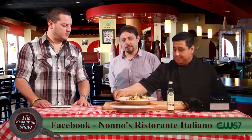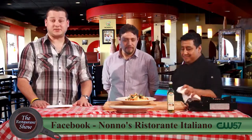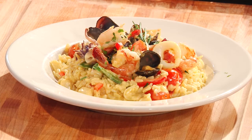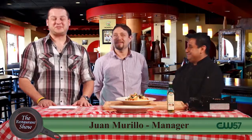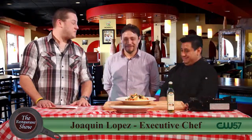Saffron cream sauce — so that's why it's a little yellow. The flavor of it is really, really good. Looks absolutely gorgeous. So Nono's Italian restaurant, Joaquin and Juan doing a great job. It was the risotto di pescatore at Nono's Ristorante Italiana. Thank you guys very much for coming out. Thank you for having us. We'll be back with more of The Restaurant Show right after this.